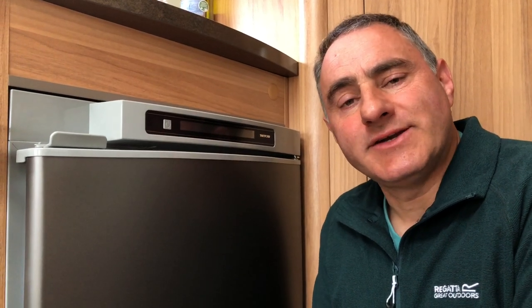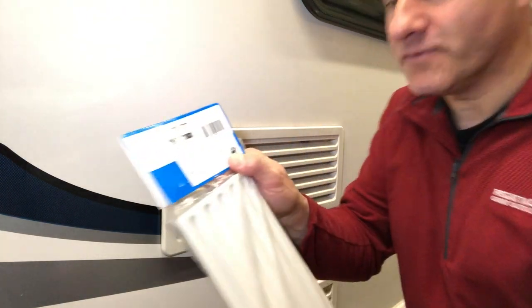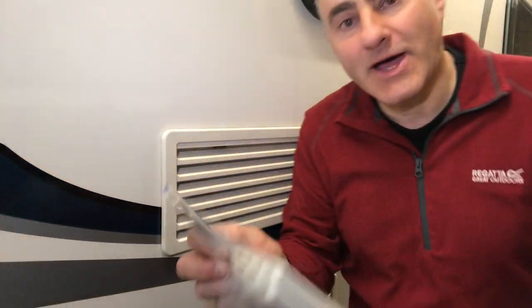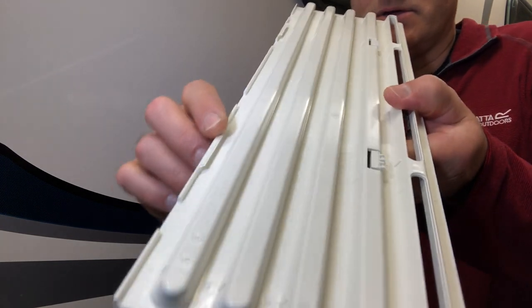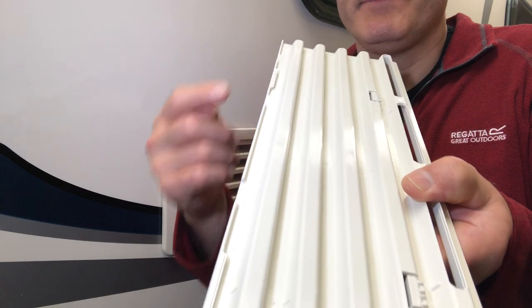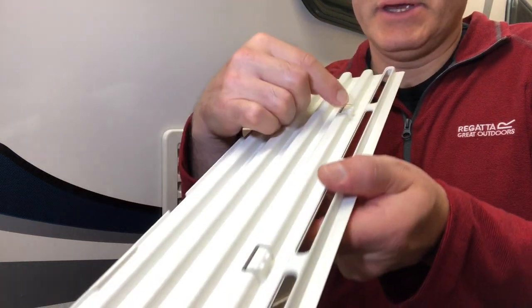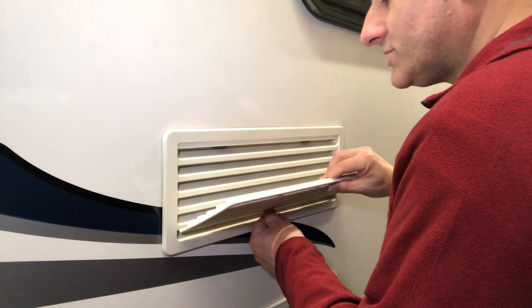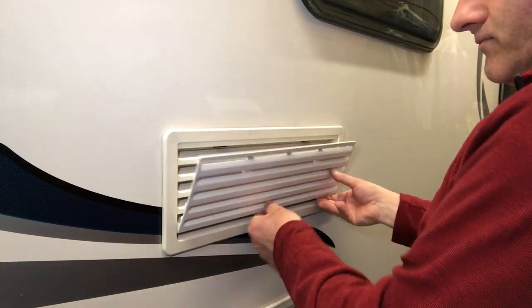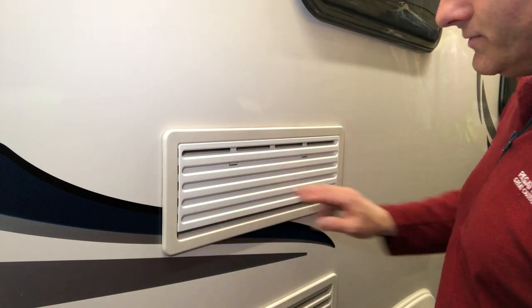If you're going to use your fridge in temperatures below 10 degrees the instruction book advises you to fit external vent covers. Fast forward a few days and I bought myself a couple of these fridge grill winter vent covers. The louvers are all closed off and blanked off, and at the bottom at the back are two moulded hooks — they hook over the bottom louver and the top clicks in place with clips. So I'll hook it over the bottom, centralise it and press it in place. That's it — that leaves the bottom louver open and the top louver open.